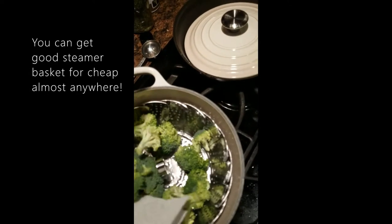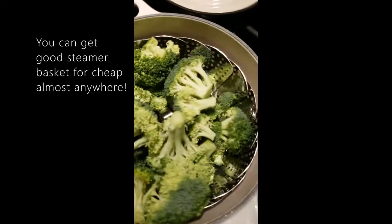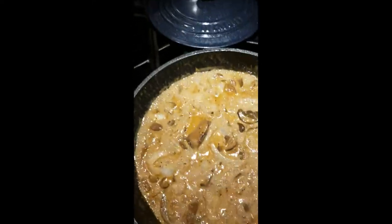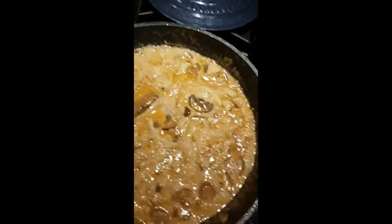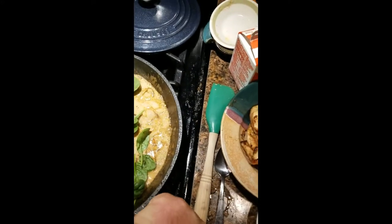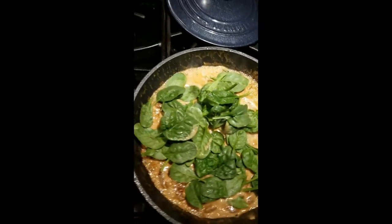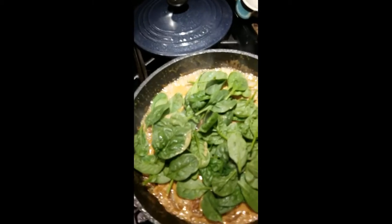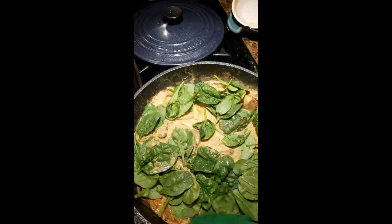We've got the water starting to boil up again in the steamer basket, and I'm just going to add my broccoli to that and cover it up. Let it sit for about six minutes. Meanwhile, this is starting to go, so what I'm going to do is add a good fistful of spinach — a little bit more, I like spinach — and we're just going to let it sit and wilt down.